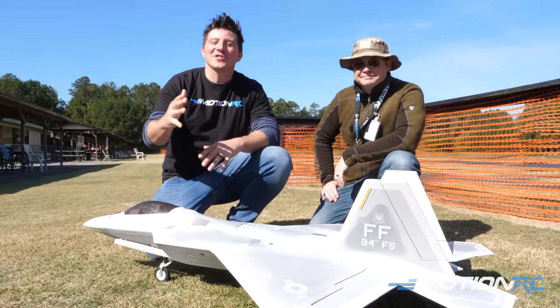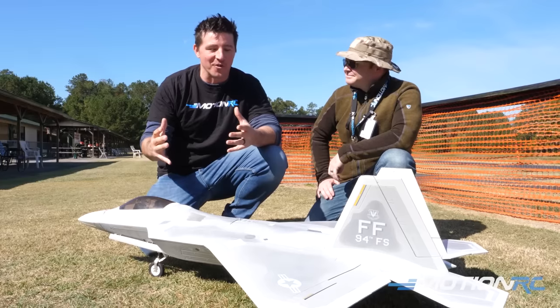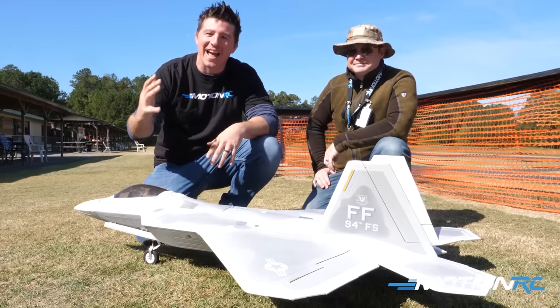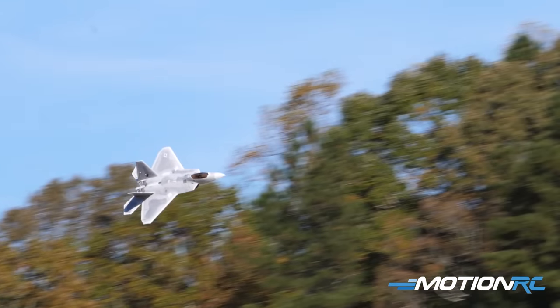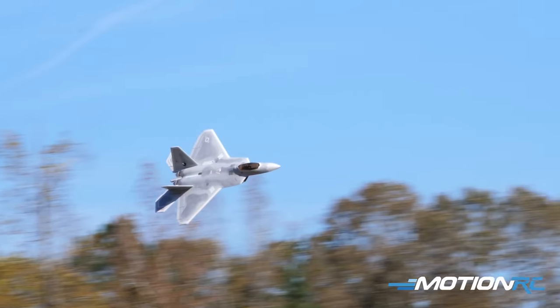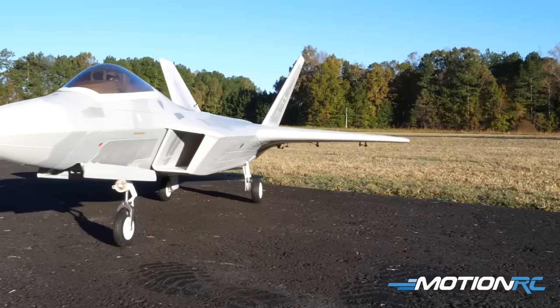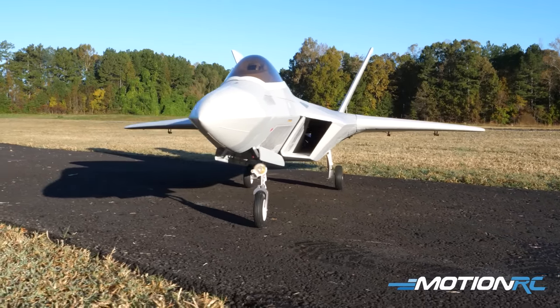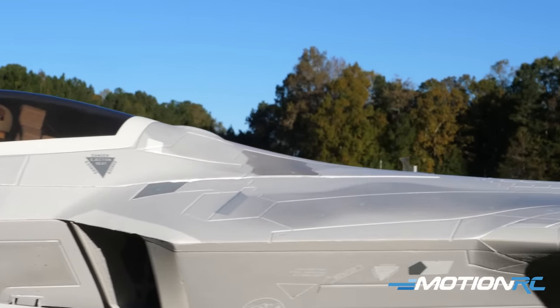Hey guys, welcome back to Motion RC. Today we have an awesome flight review on the brand new Freewing F-22 Raptor. This is a 90 millimeter 9-blade fan on the 6S plug-and-play option. It's running a 3748 by 1750 KV motor, brushless outrunner, 130 amp ESC with an 8 amp BEC inside.